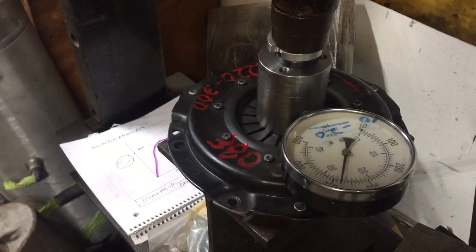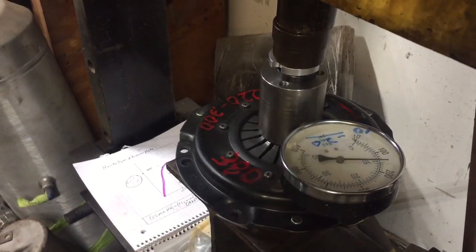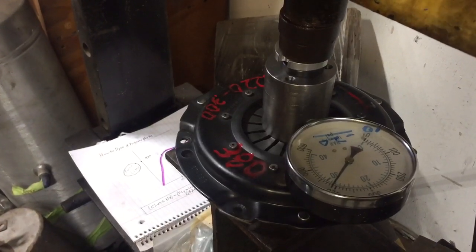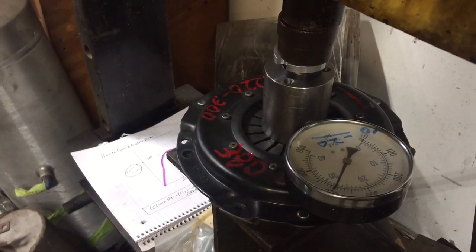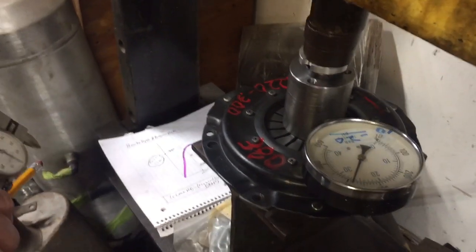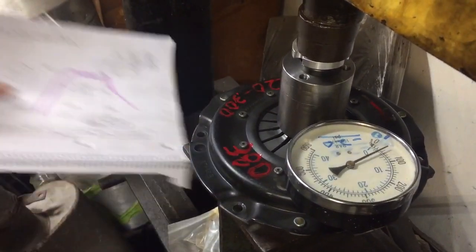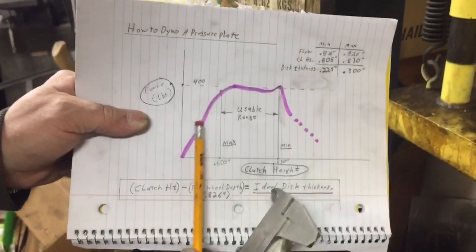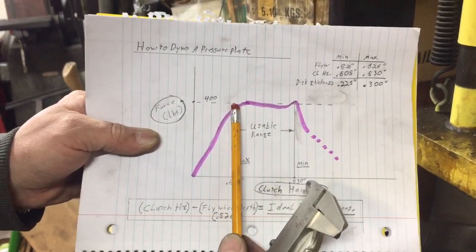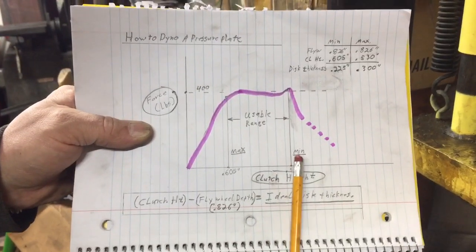That dramatic drop-off is actually the point of yield. I'll back it off and do this again quickly — we go up, flatten out for a couple pumps, and then start falling off. I've taken measurements to know exactly what that range is. Referring back to the chart, we've come up to this point, and that's where I say the pressure plate is good. I take it to the point of yield, but actually want to be a little bit less than that.